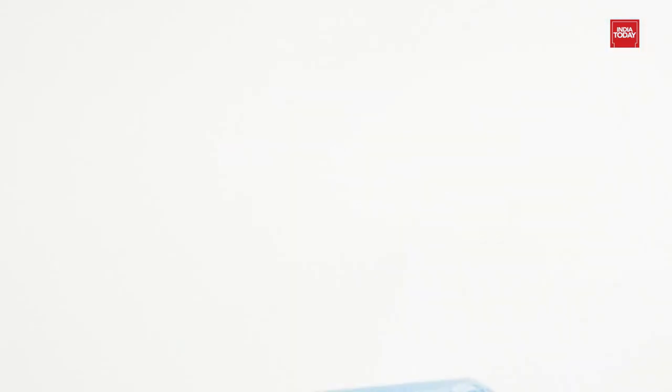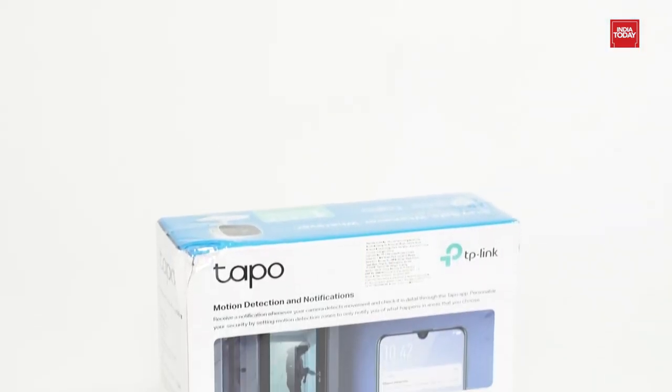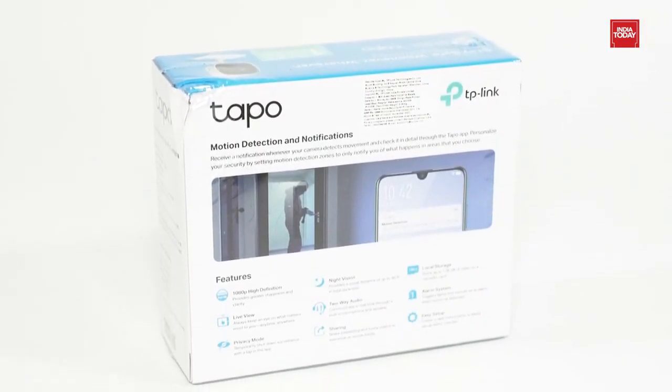So without any further delay, let's get started. Before unboxing, let's take a quick look at the box for some information.